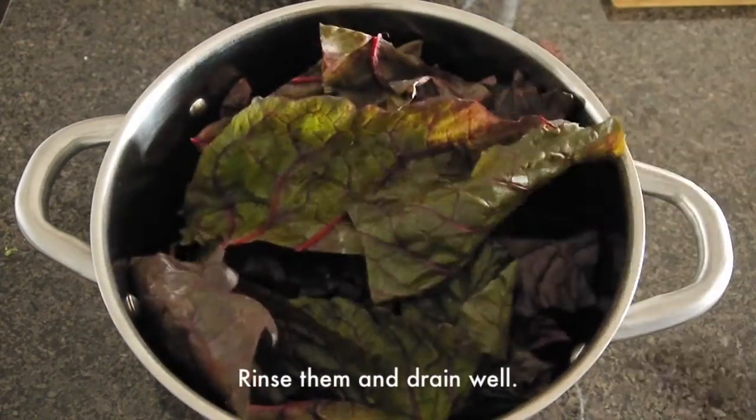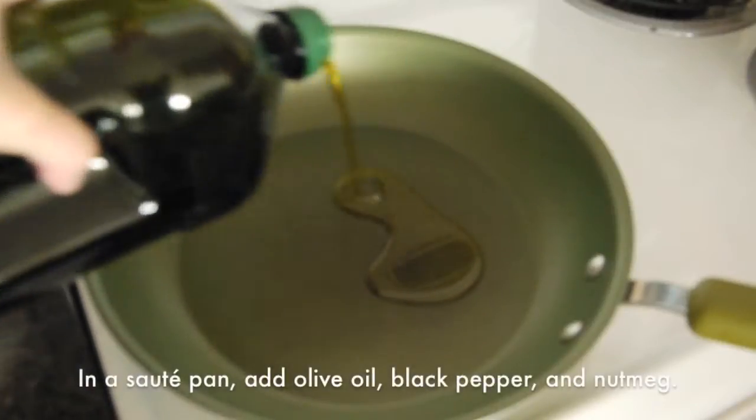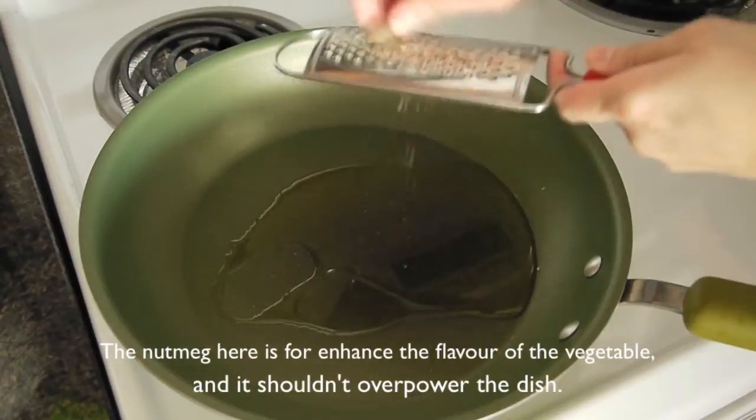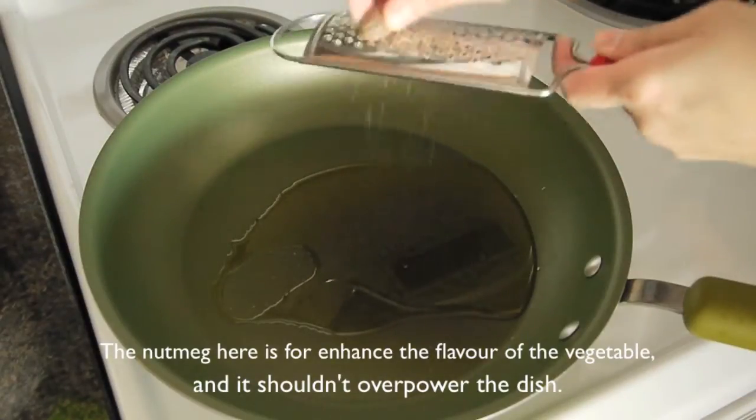Rinse the leaves and drain well. In a sauté pan add olive oil, black pepper, and nutmeg. The nutmeg here is to enhance the flavor and it shouldn't overpower the dish.